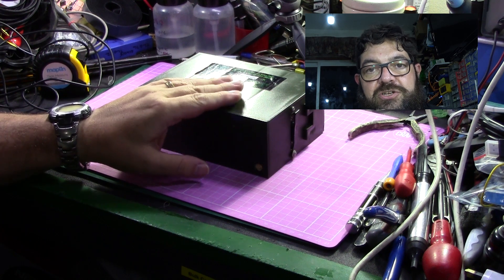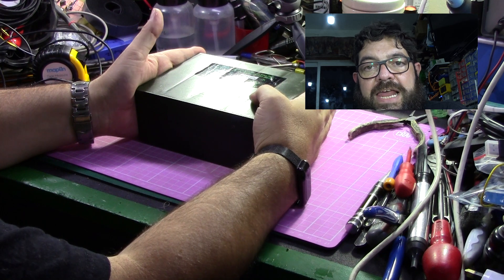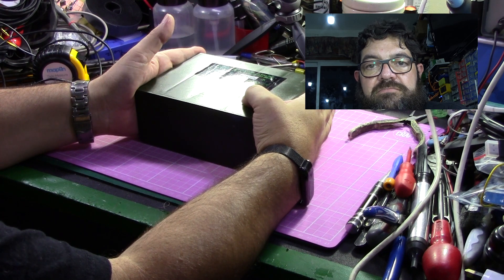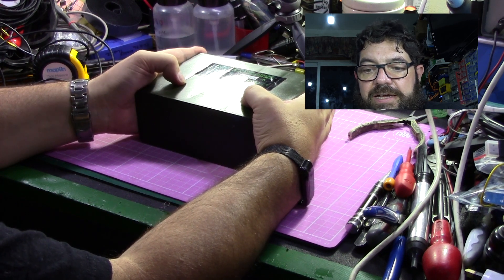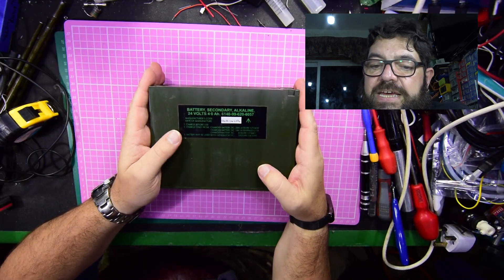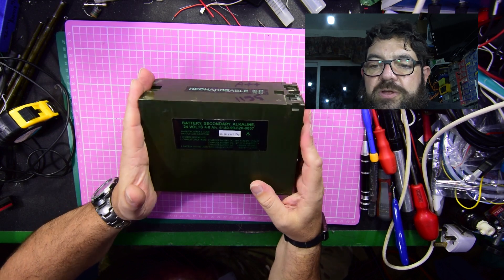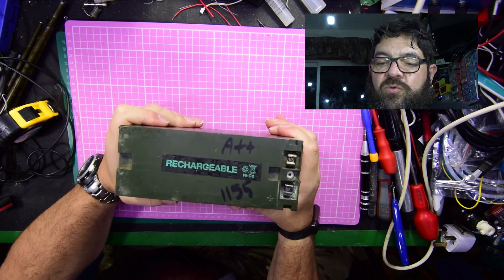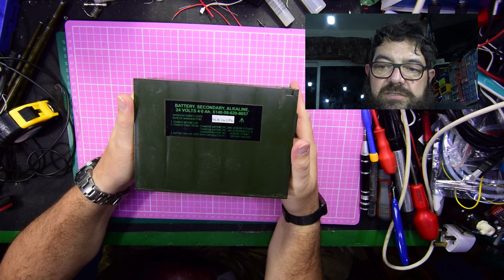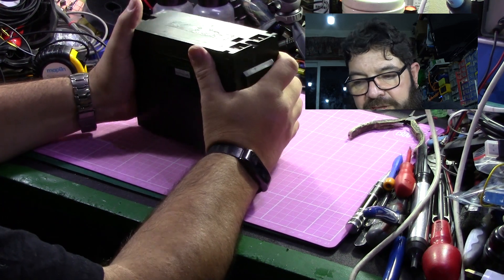It was known as the Klansman and it was widely used in the Falklands War and the First Iraq War. This is a 24 volt secondary battery and it weighs about 8 pounds. It's not light at all — it is a very heavy battery.